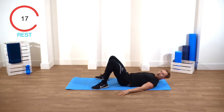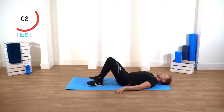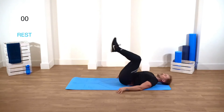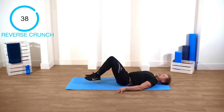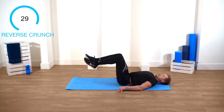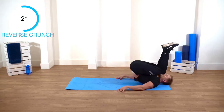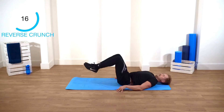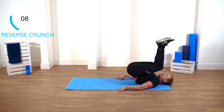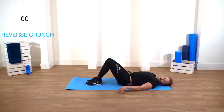Next up — it doesn't stop — reverse crunches. Your legs are gonna come up, crunch towards yourself. This time your breath is different — you're gonna breathe out on the crunch. Crunch in. Here we go. Really controlled on the way down. Use your breath. Keep going.